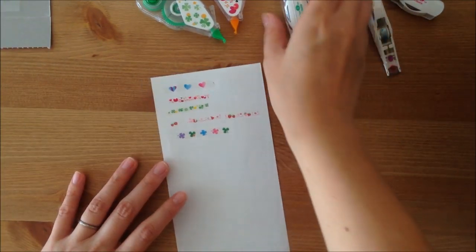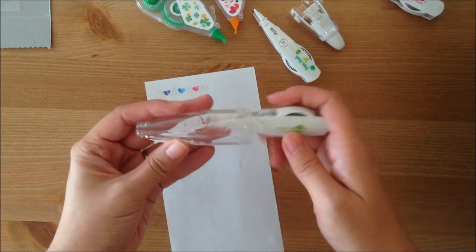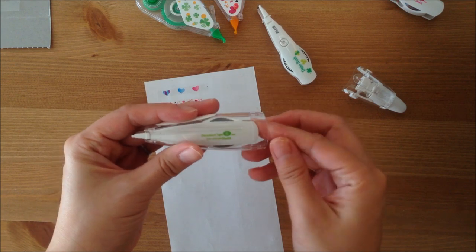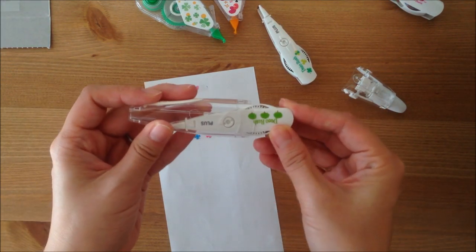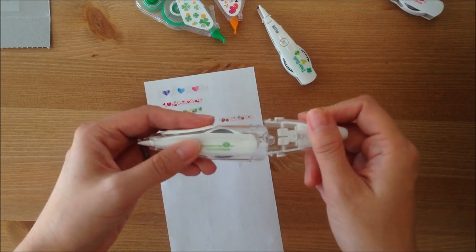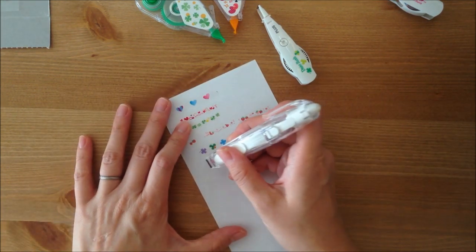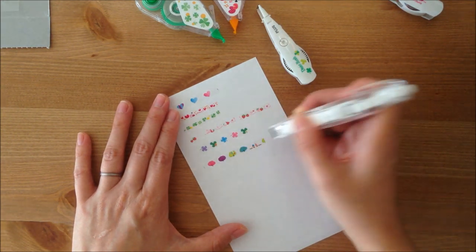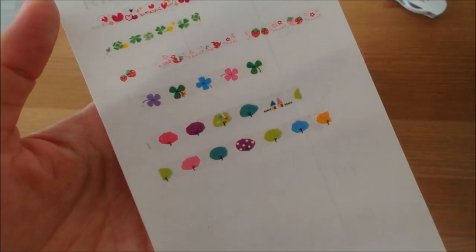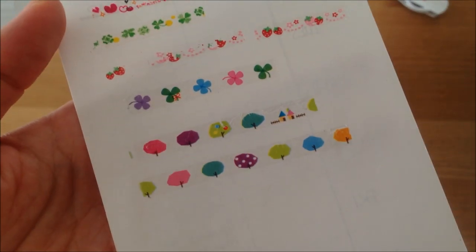Let's try the other one — the trees. There's only one way to put in the refill, so you can't really go wrong. Let's try the trees. There's a little bit of stretching — I think I'm pulling too fast. The trees are so cute. There's a little one with houses and polka dots. Really, really pretty.